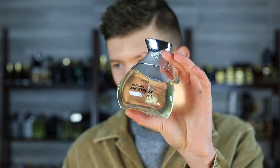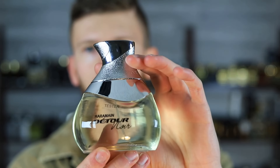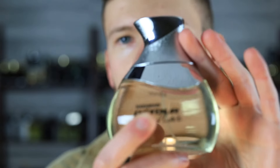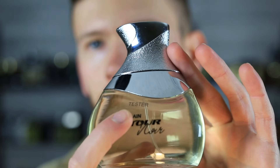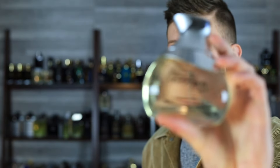Testers do come with a cap, as you can see here. However, it will come in just a plain white box, so you're not getting fancy presentation. The sticker says 'tester' right there — that'll come right off, so it's not really a big deal. And the sticker is off — you wouldn't even know the difference after you take that off.